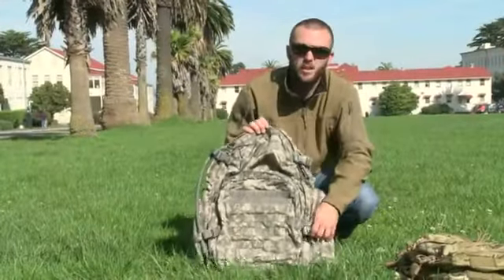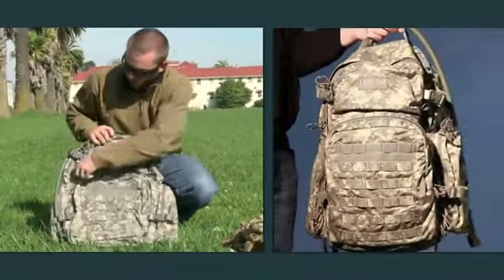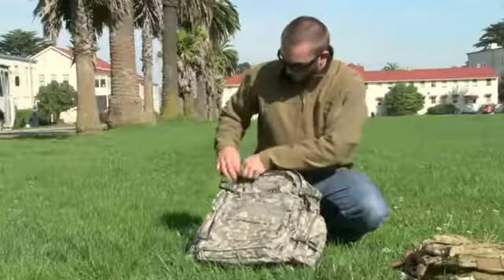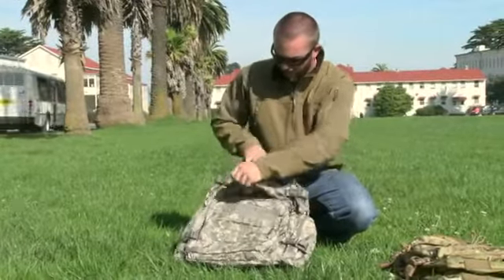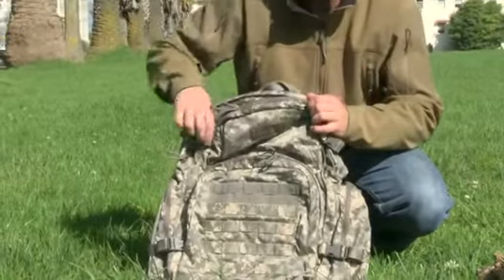This is the bigger version of the Motherlode called the BFM. It has a lot of the same features but in a much larger size. It's got that nice large front pocket, easy open top pocket to let you get quick access for gear. Still a good size — great for fitting NVGs.